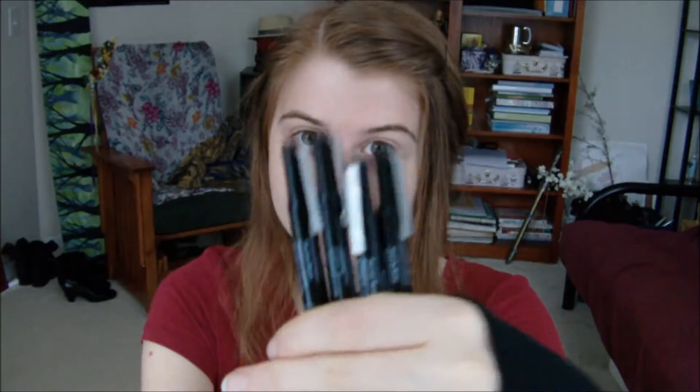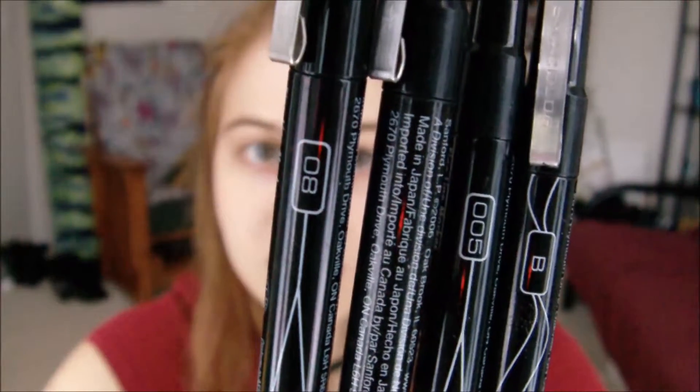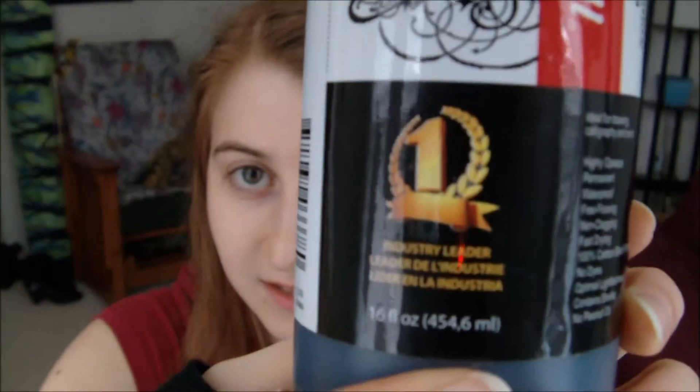Hello everyone! Today's lesson is about pens, ink, and inking. So today you're going to need inking pens. If you don't have inking pens you can use your ordinary pen and some black Indian ink. If you don't have black Indian ink, you can use any kind of paint — acrylic or watercolor — to replace that.